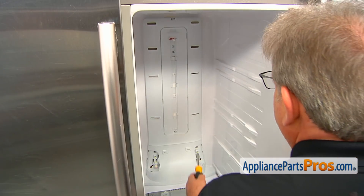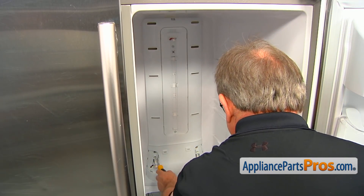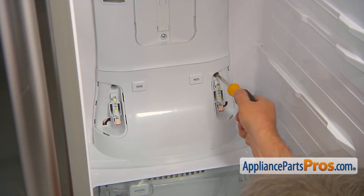Next step would be removal of the four Phillips screws — two right here and the two inside those holes here. I'm going to start with the bottom ones. I'm going to use the Phillips screwdriver and we're going to remove all four screws.